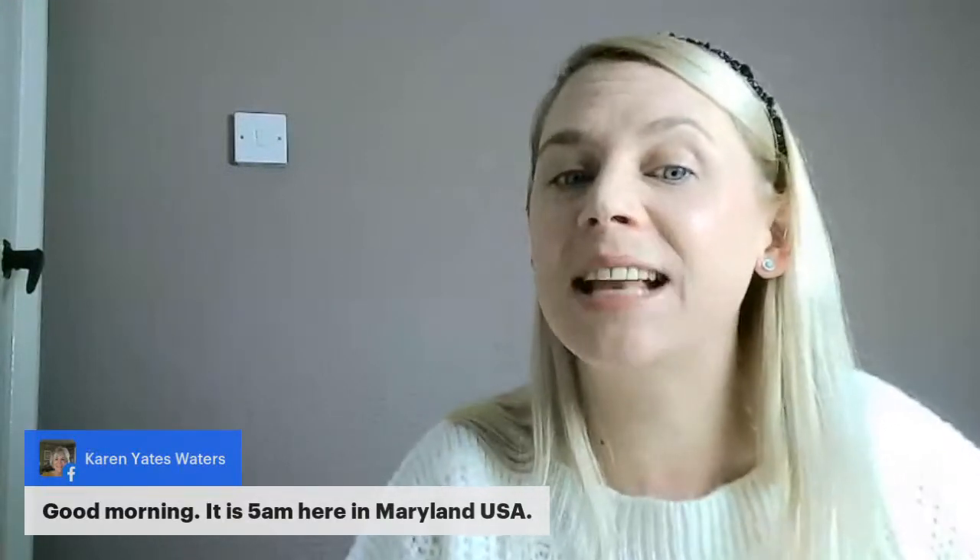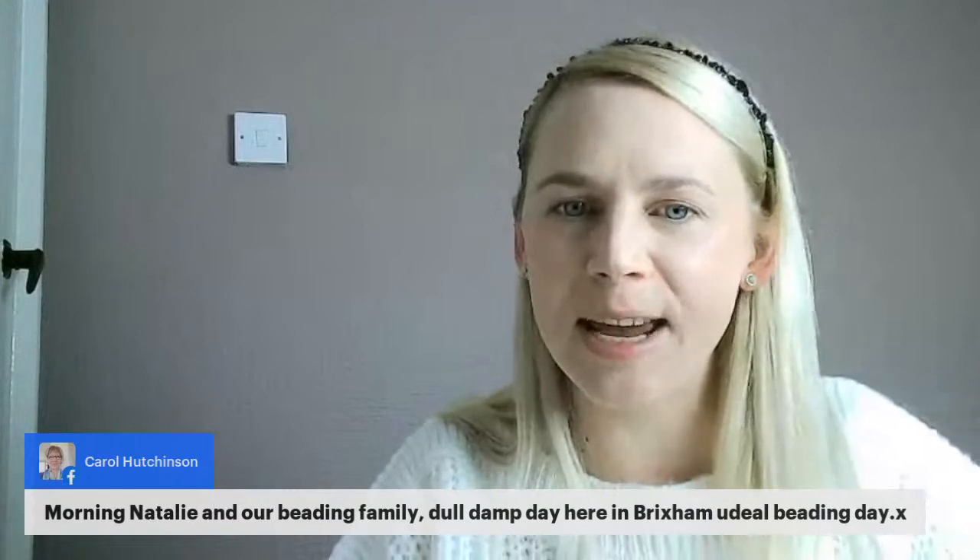My little one's gone to nursery today — he doesn't usually go on a Wednesday so I'm completely thrown off. I've got a lot of packing and organising to do when I finish this live to get ready for Friday, and I'm picking my nieces up this afternoon, so a jam-packed busy day. I keep reminding myself it's Wednesday! The weather's dull here, but it's an ideal beading day.